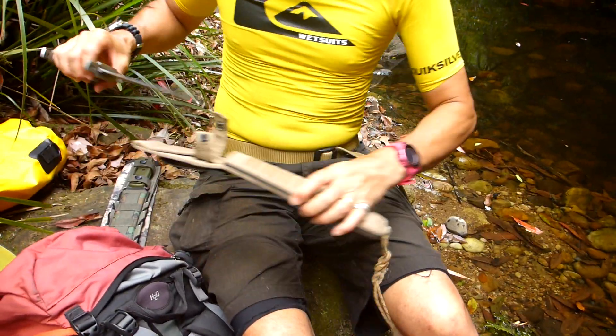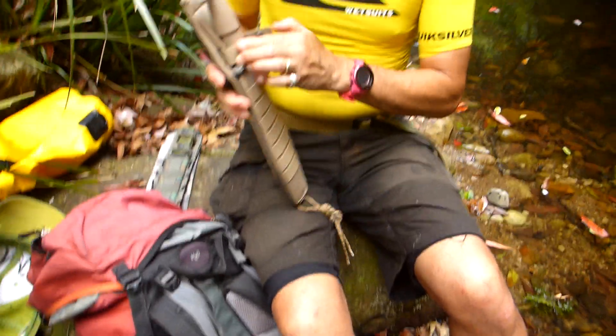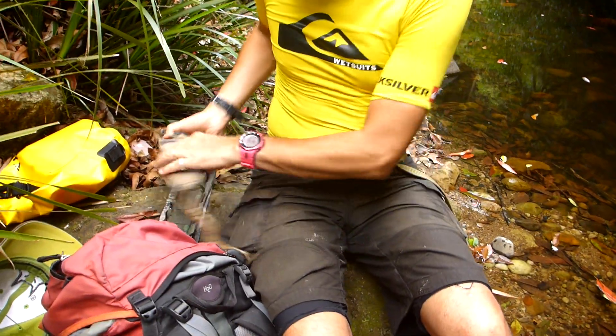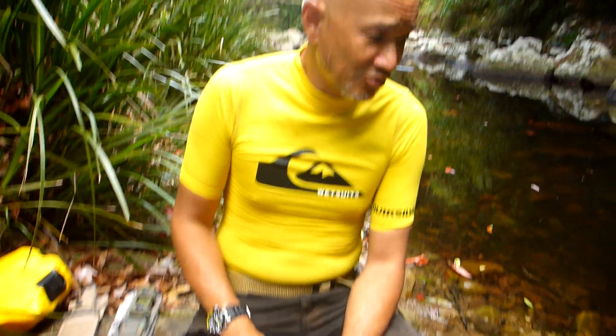I've got some knives like my FKMD Paris and it's got a recurve — it's a very funky blade and a very useful blade too, but it's a little bit more difficult to sharpen. So if you're a beginner or looking to get into a big knife going out in the wilds, I would stick with a straight edge — the maximum straight edge possible — because it makes it really easy to sharpen.